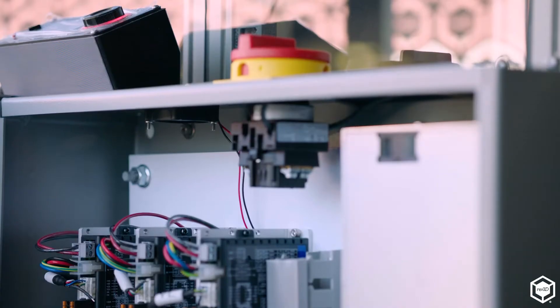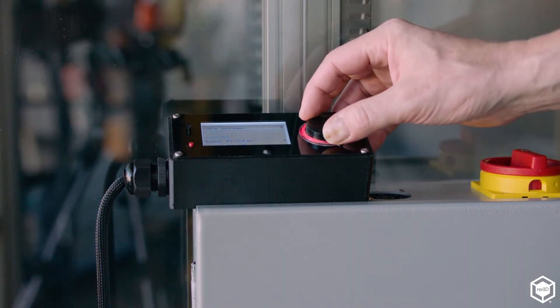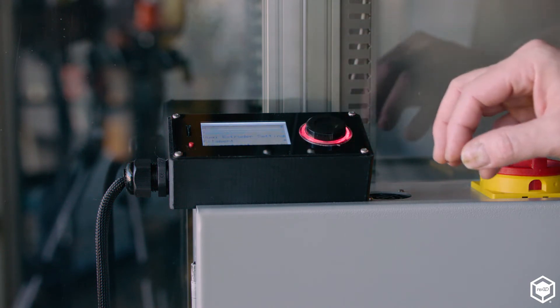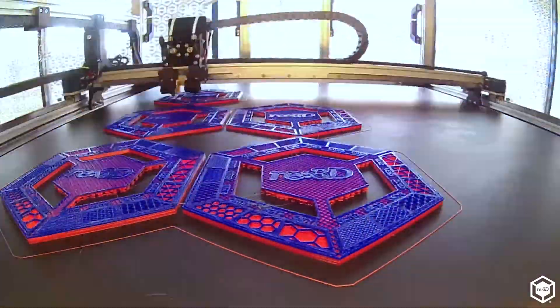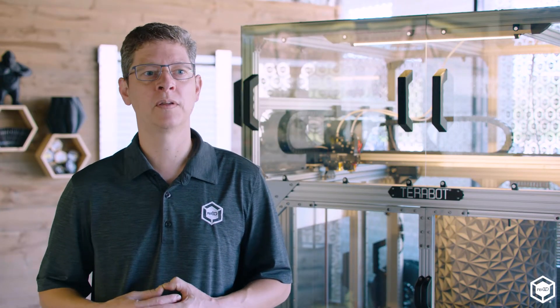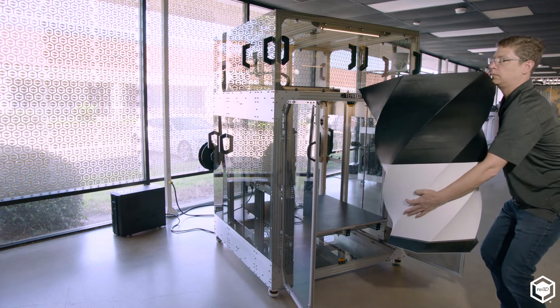Right next to that electrical enclosure on TerraBot is the user interface and the main power disconnect — everything conveniently located close to each other. The user interface allows full control over the machine: preheating, changing filament, moving the axes. TerraBot's control architecture is based on the open source Marlin firmware, the same as the GB3 Plus, which means you still have access to great features like ditto printing. Dual extrusion means you can print two different materials at the same time in the same print — at the full 36 by 36 inch bed size — using water soluble support material, breakaway support material, or two different colors in the same part.